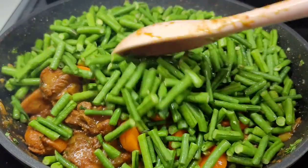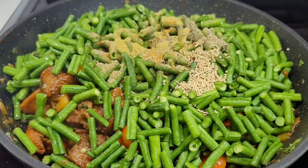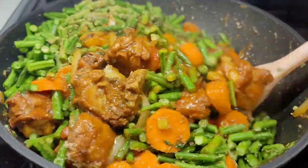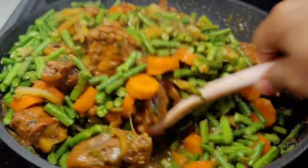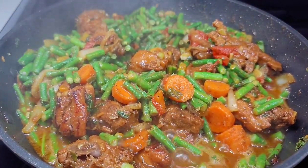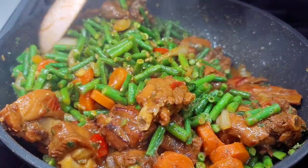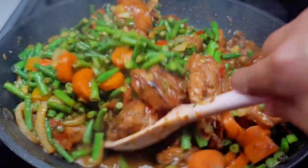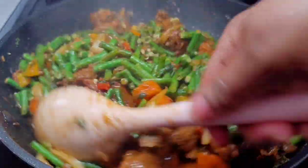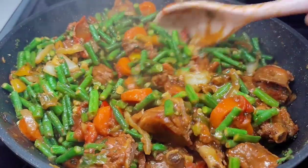We'll give it a good mix and cover, allowing it to simmer on medium to low heat. As you can see, nothing is burning at the bottom — I didn't have to add any liquid because all of my ingredients are producing moisture, and that's exactly what I like. I don't like my bora dry; I like it nice and saucy, and that's exactly what I'm getting here. Now we'll cover this and allow it to continue cooking to our desired texture.